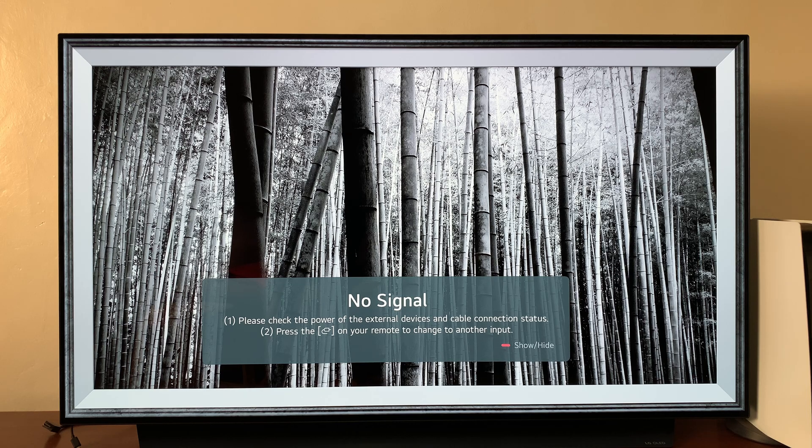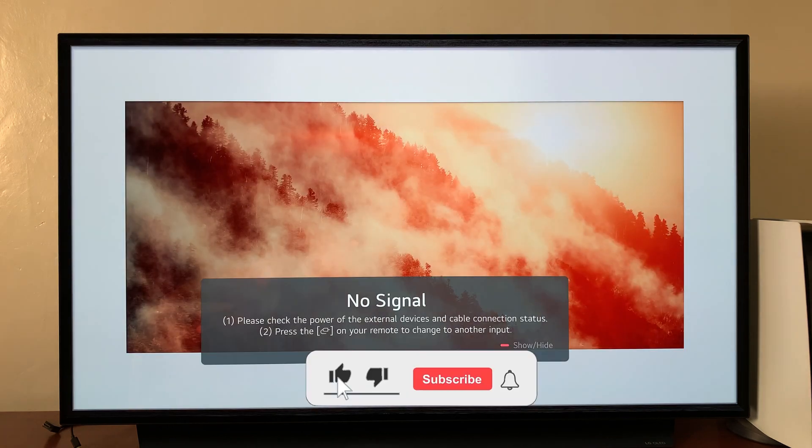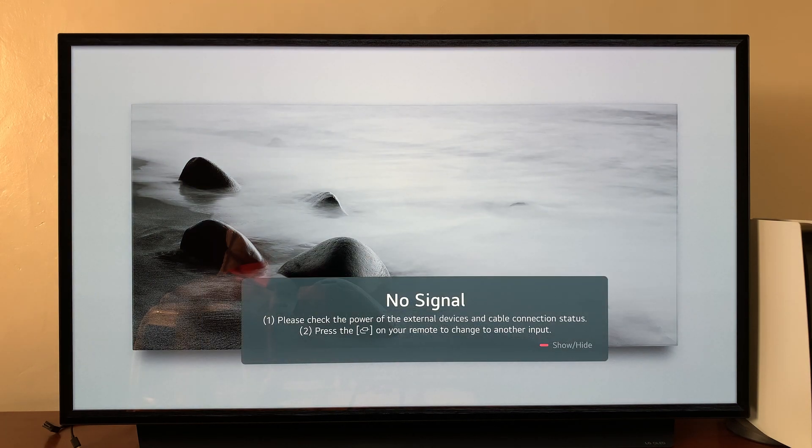Today I'll be showing you how to update your LG smart TV. For this tutorial I'm using the LG C1. You can also use these instructions for the C2, and maybe a slightly modified version of these instructions for any other LG smart TV.